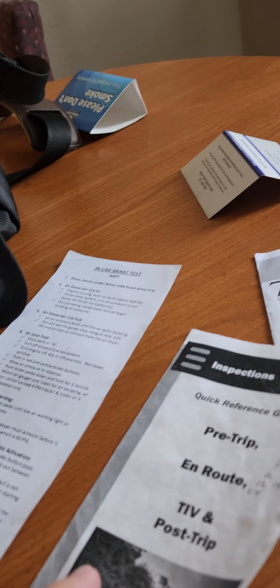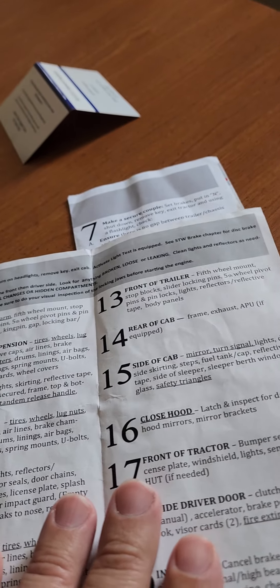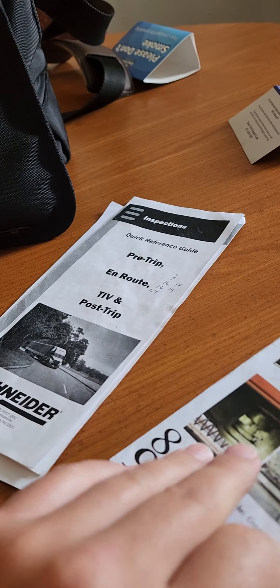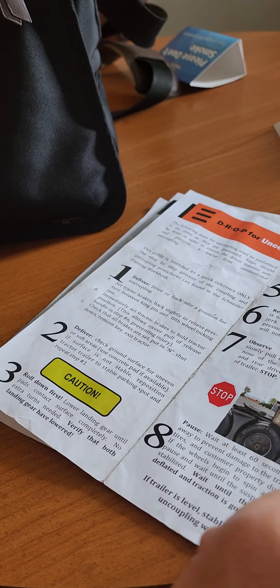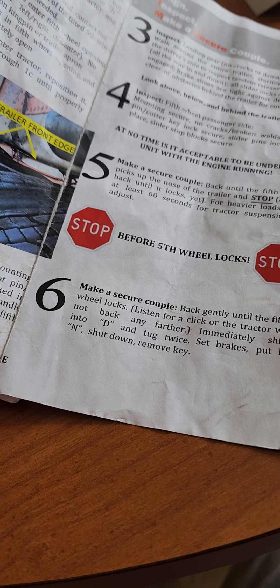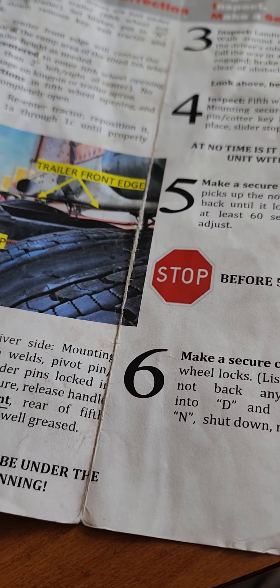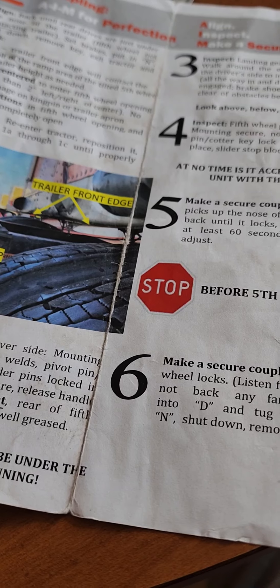Once you get through with the tests, you're pretty much in the yard. The air brake test is pretty much the same as what you learned in CDL school. They don't have manual transmissions here anymore. So pretty much everything is the same — there's nothing really different. They have the steps they want you to do and all that.